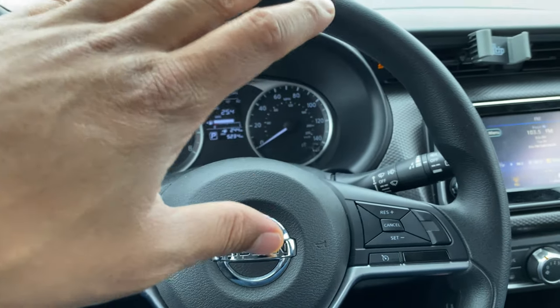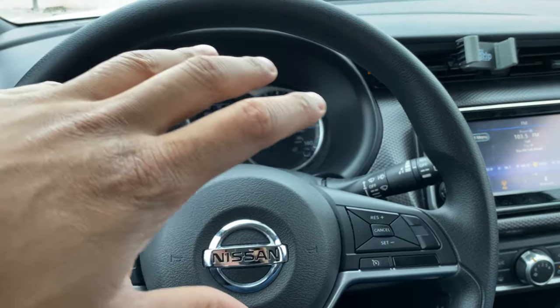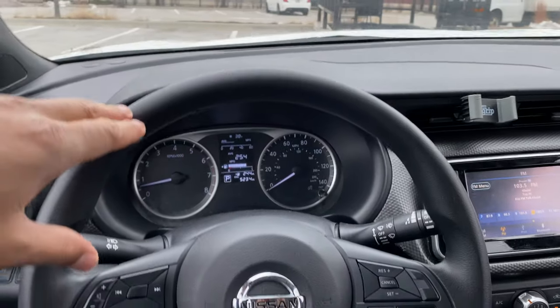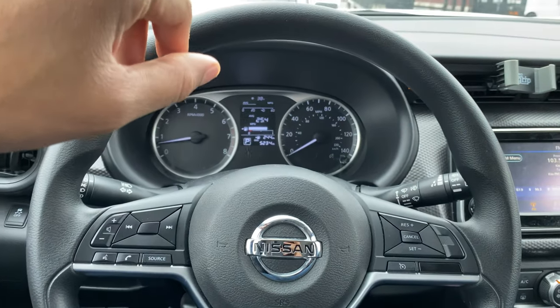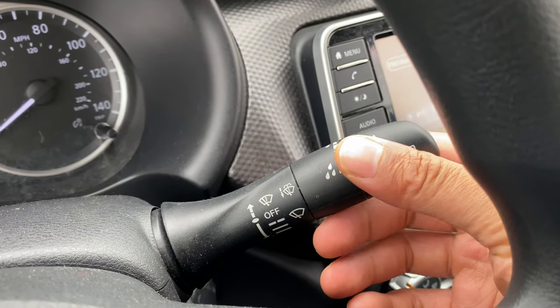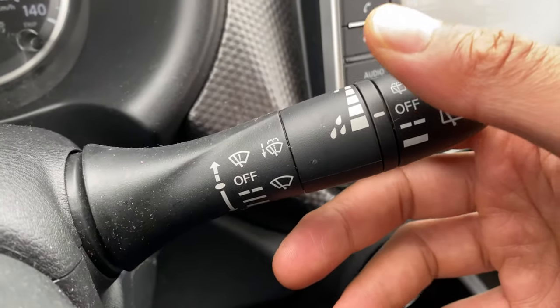Let's get started. I'm going to show you how to turn on and off the windshield wipers. I'm sitting in the vehicle behind the steering wheel on the driver's side. Looking through the steering wheel, you see this lever right here — this lever controls the windshield wipers. Let's go through it really quick.